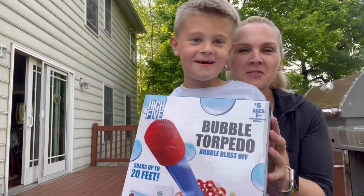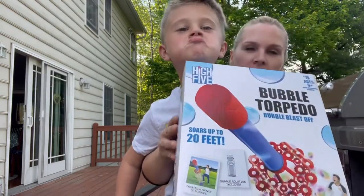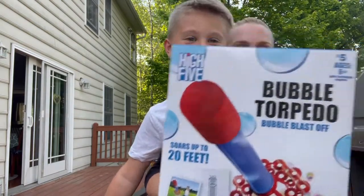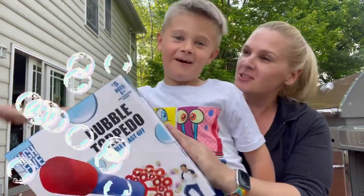Hi, hey everyone, thanks for joining us today! I went to Five Below and I found this cool bubble torpedo — it's a stomp rocket that's supposed to blow bubbles when you stomp on it. It was five dollars and we are super excited to see if it works, because who doesn't love bubbles?